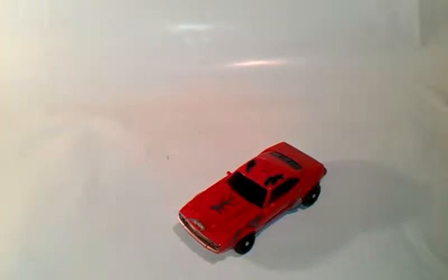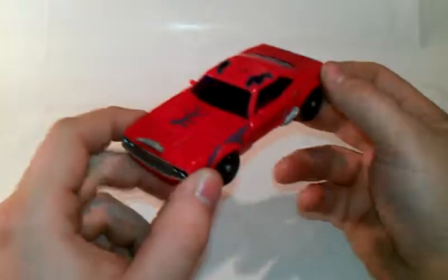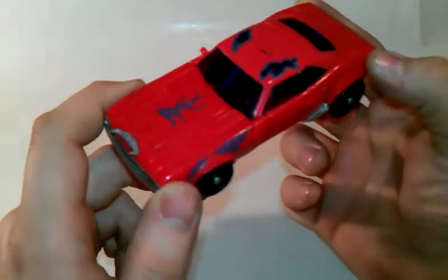Hello again, this is Trey and Zarin coming to you again with another video review. Today we're taking a look at the Transformers 1st Edition Terracon Cliffjumper. And there he is, in his damaged dark energon looking sports car, muscle car mode.